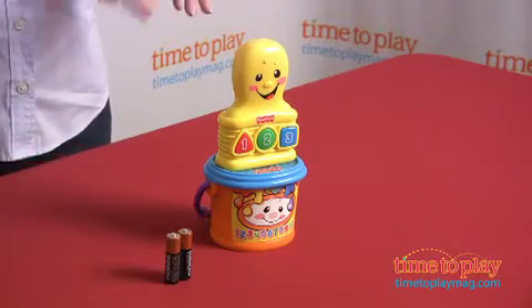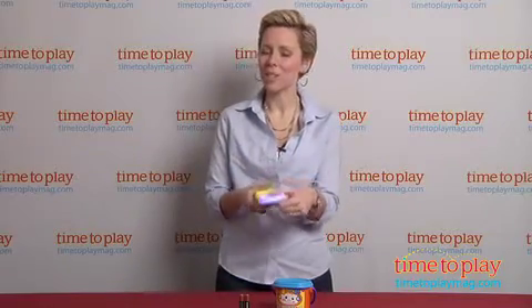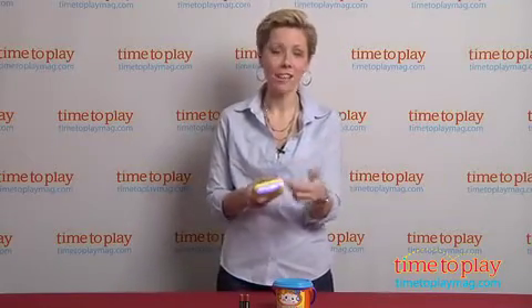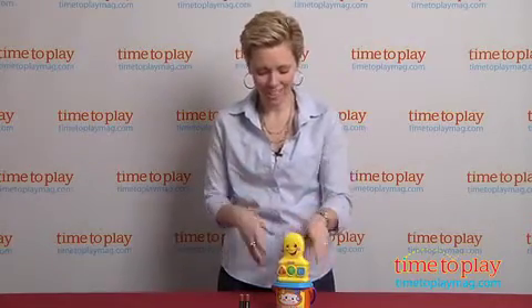One other great thing to keep in mind is for the younger age of this product, they are still putting things in their mouth. This is made from a soft vinyl where it is okay to actually be used as a teething toy. So in the event that you can't prevent that — we know that's often the case — it's not one of the things you need to be worrying about.